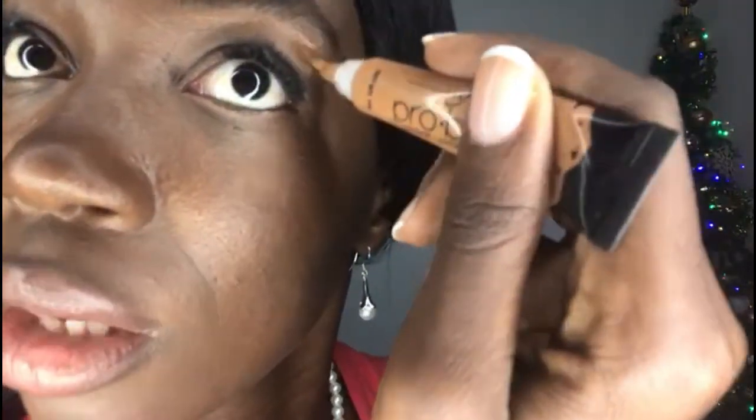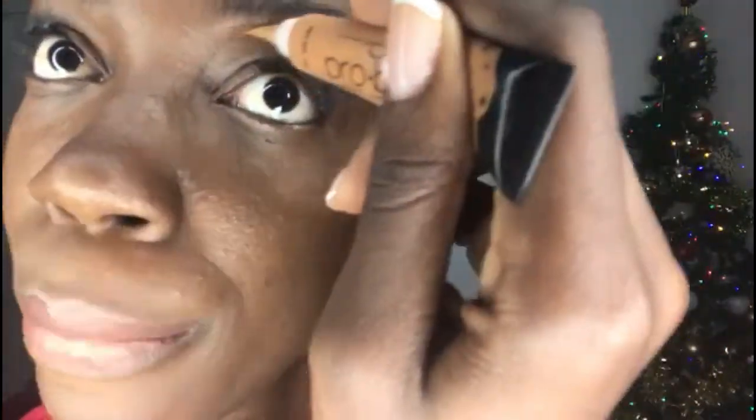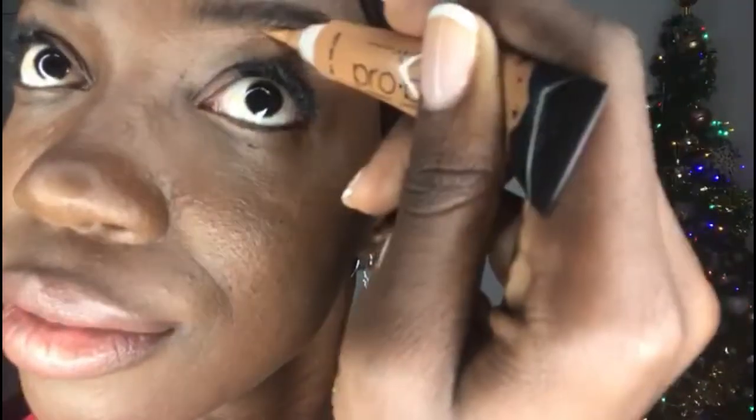Along the eyebrow — when I do put some concealer, it normally makes a bit of a difference and makes everything look more put together. I feel like I'm squeezing it too much right now.